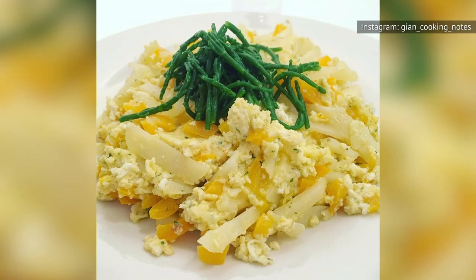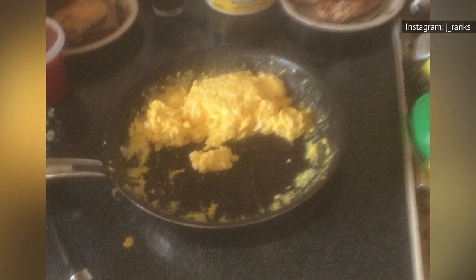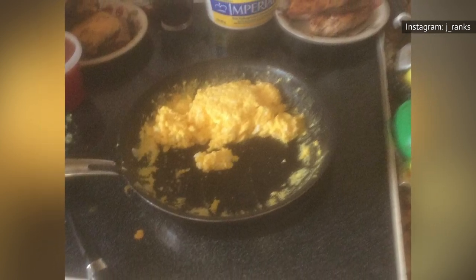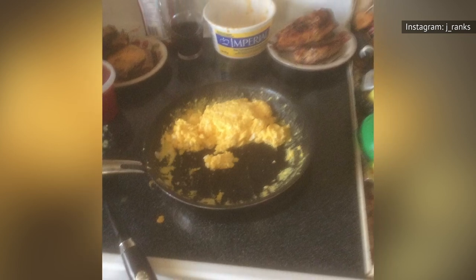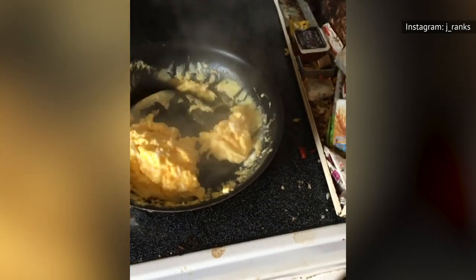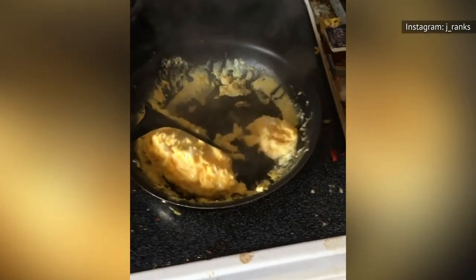In an interview with Food Network, Brown generously shared his all-time favorite tip when it comes to preparing scrambled eggs. To paraphrase, you shouldn't let your eggs cook to completion in the pan. Instead, he strongly recommends taking your eggs off the stove one minute before they're totally done, right when the egg is finely firm and not runny.